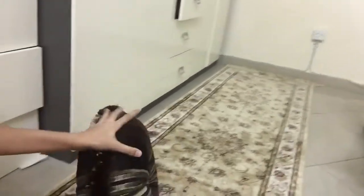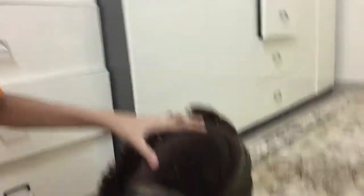So guys, first step: bring the pillow, stand it like that. Yep, look — and just push it like that.